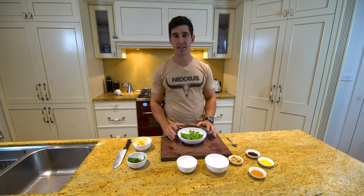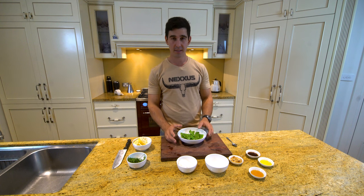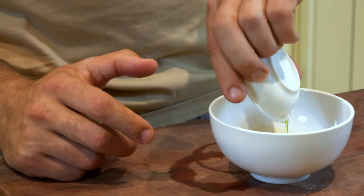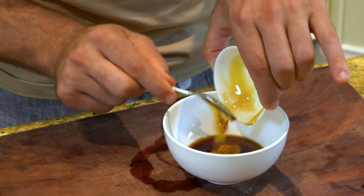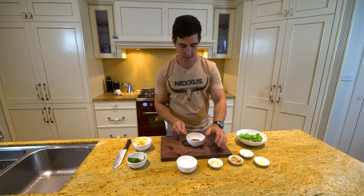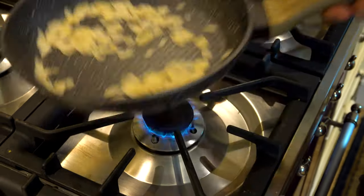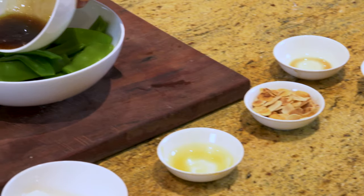Those snow peas are done now. Realistically you could eat them like that — they taste great with a little bit of salt — but we're going to fancy it up a little bit with a light salmon salad and get our balsamic dressing ready. We've got one tablespoon of balsamic, one tablespoon of olive oil, and one tablespoon of honey, so that's going to be a sweet vinaigrette which will counteract our feta — nice and salty. We've also got some roasted almonds that we caramelized earlier in a dry pan, just shaking them around until they start to go brown. We'll lightly cover our beans in that dressing.